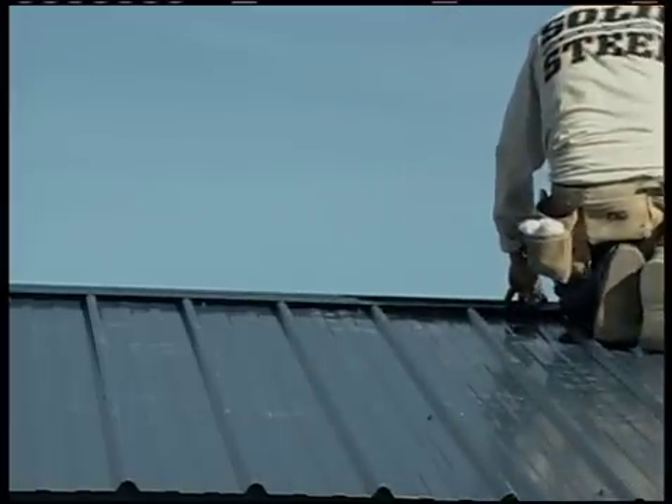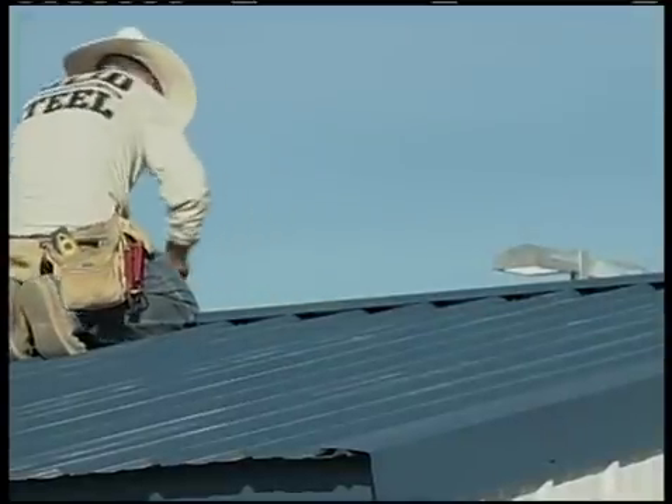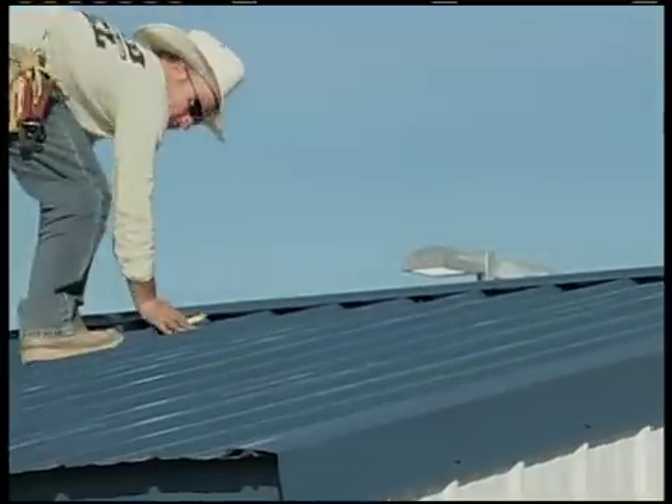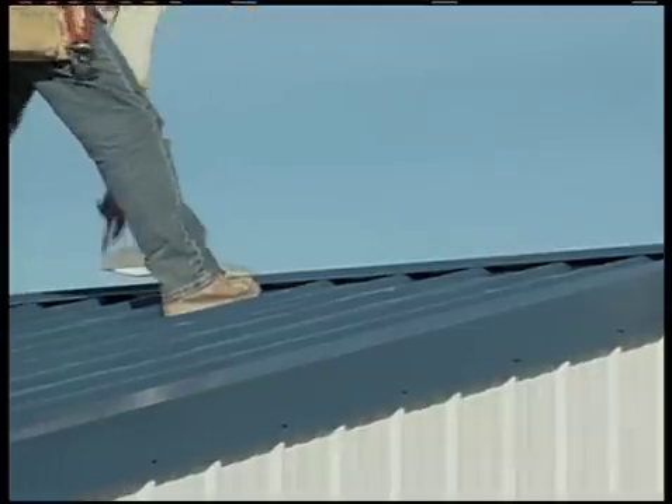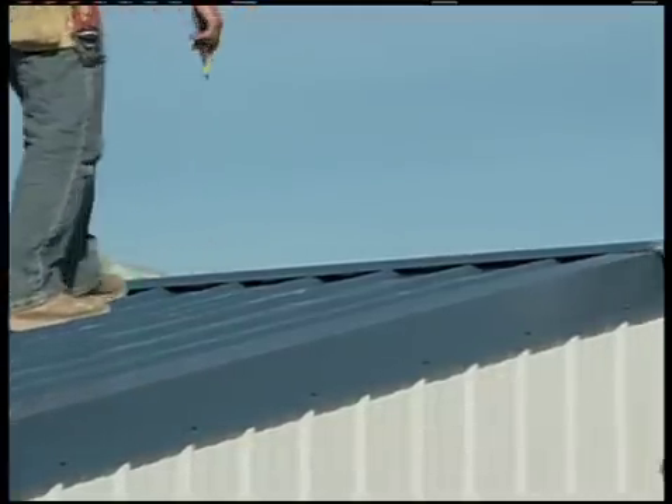Overlap 6 inches until you get to the ends of the building, where you'll trim the last piece to fit, bearing in mind the ridge cap should overhang the gable trim about a half inch at both ends of the building.